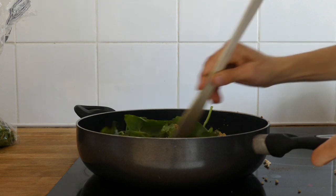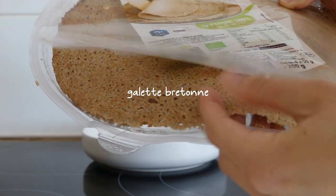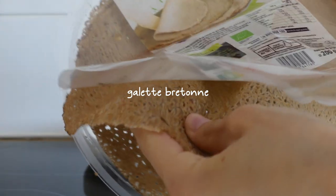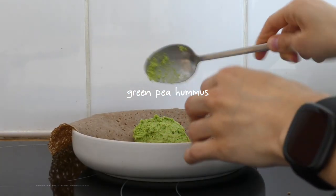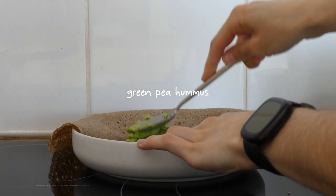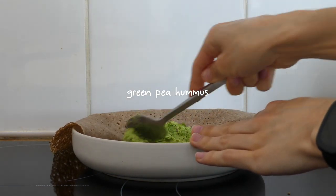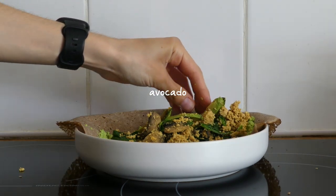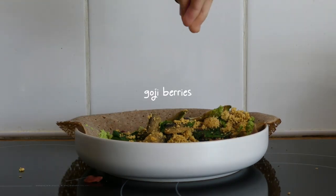I plated up a galette — I think it's called a galette breton in French — and spread some green pea hummus from the day before on it, along with the tofu scramble, a quarter of an avocado, and some goji berries.